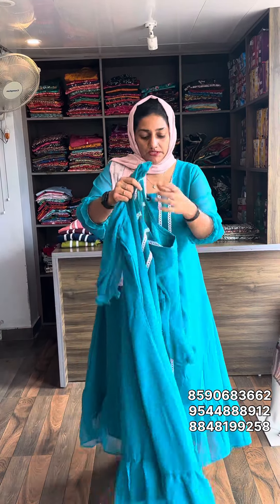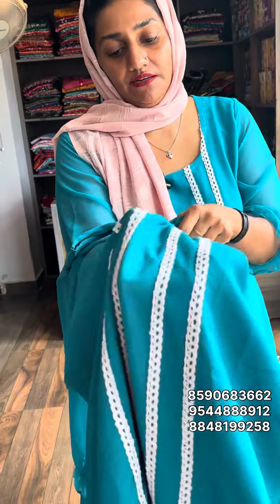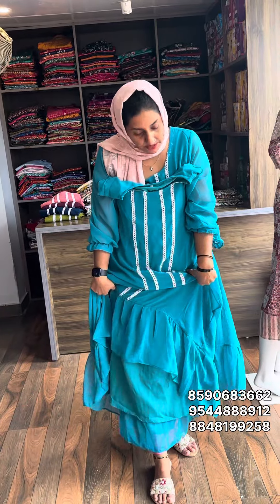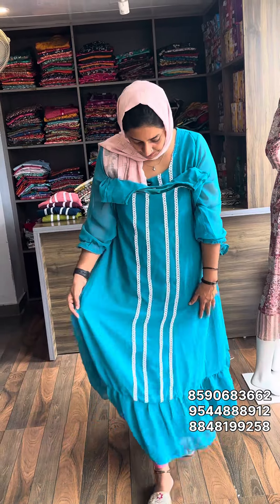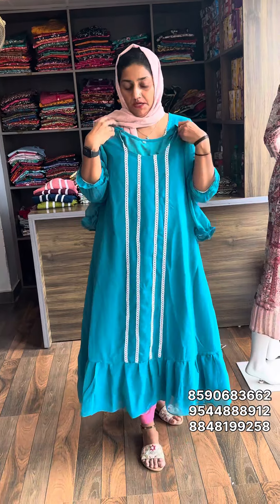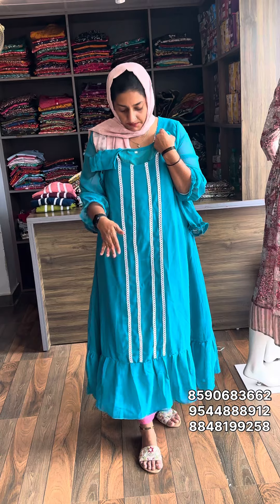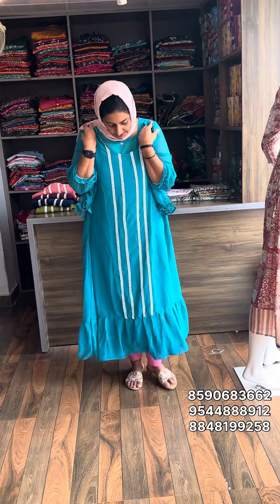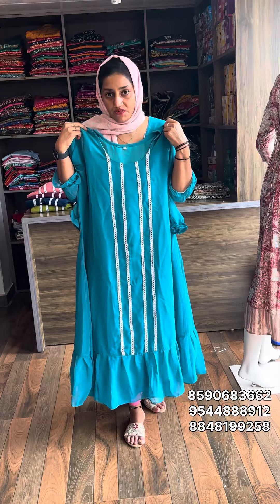First one is a blue shade. This is a 2XL tunic top. The fabric is box georgette — the color is soft and the quality is good. The lining is open at the top; the lining color is cream in the front portion. This blue color is available. Sell rate is 499.